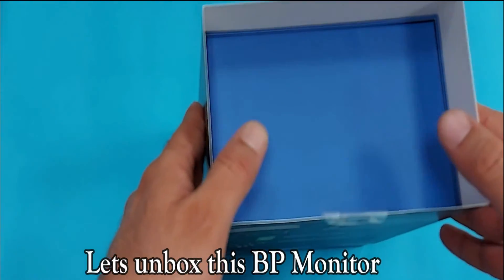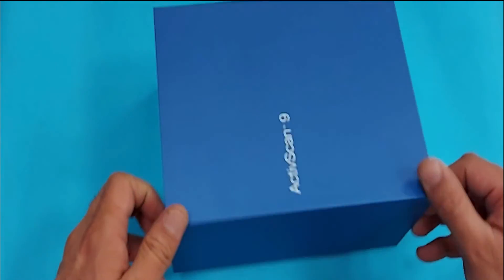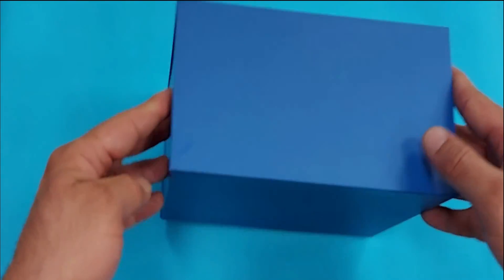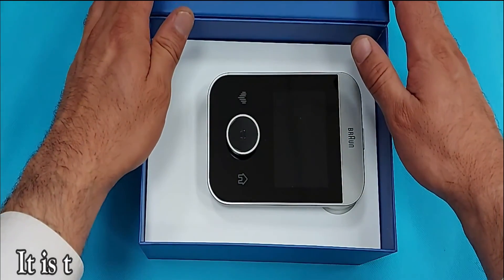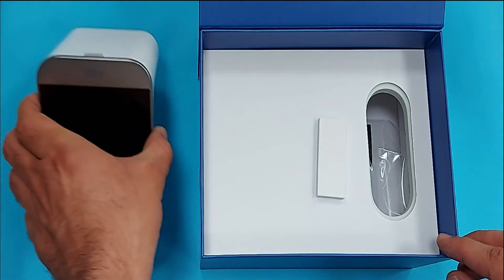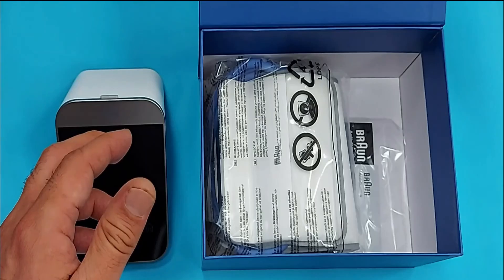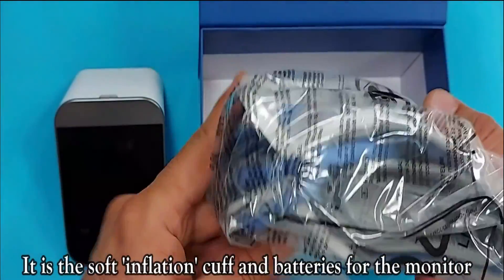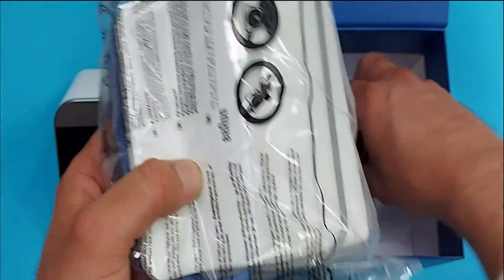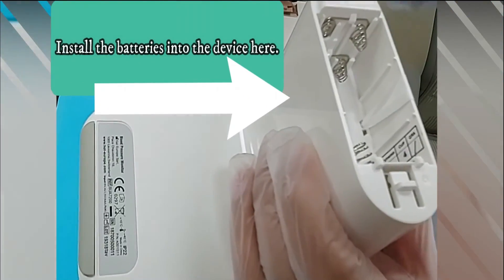Let's unbox this BP monitor. Open the box from here. It is the Brown AKSK9 BP monitor. It comes with the inflation cuff and batteries for the monitor, as well as a booklet and a quick guide for setting this BP monitor. Install the batteries here.